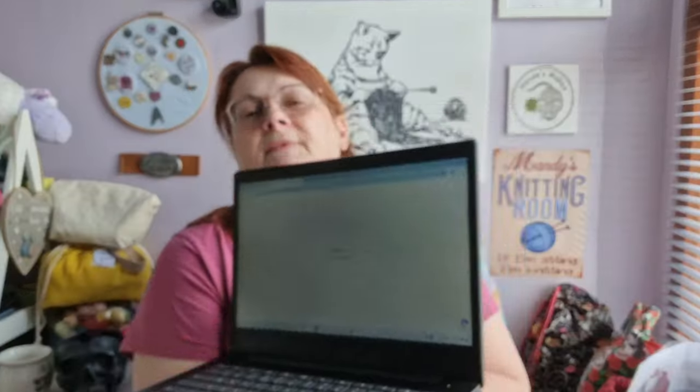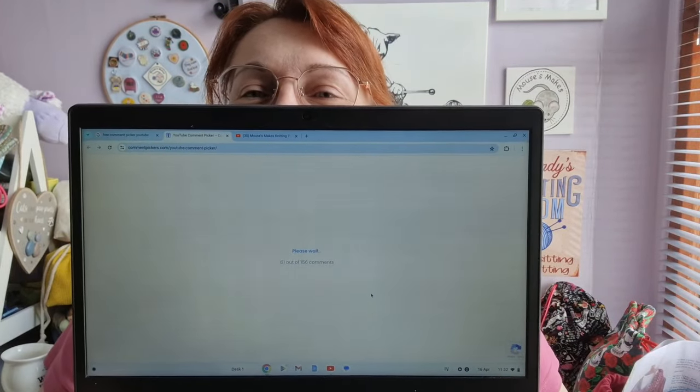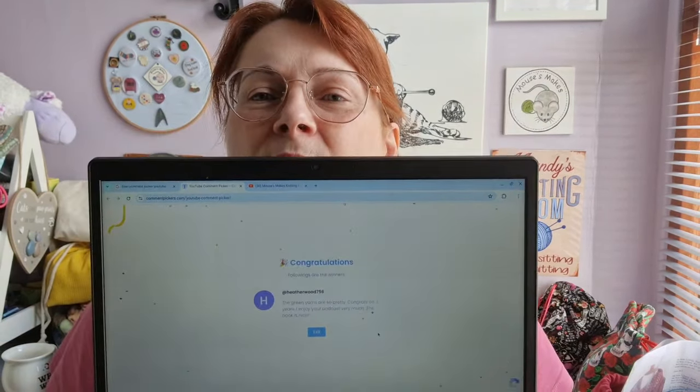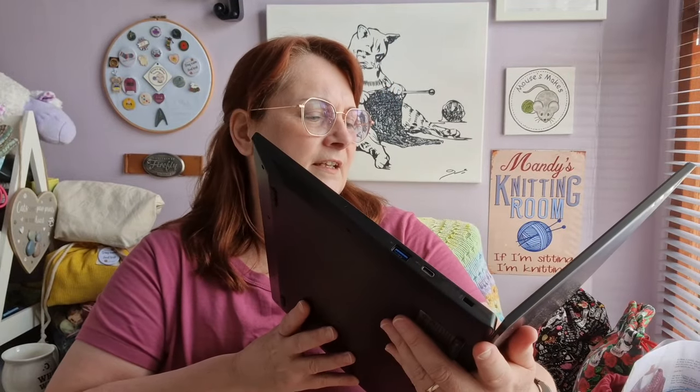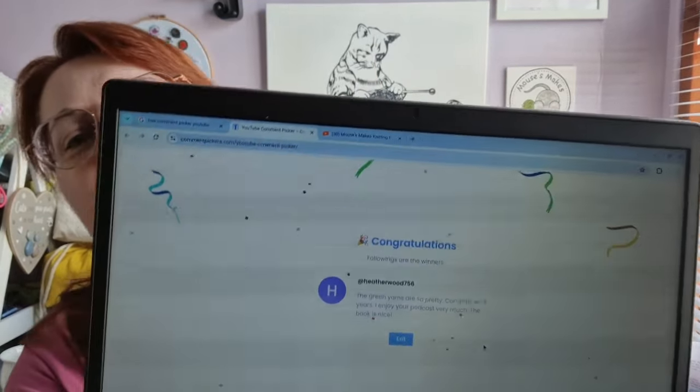Right, let's go for the first one — book first. Here we go. It's doing something... okay. Heatherwood756 — there you go! Heatherwood, the book is coming to you.